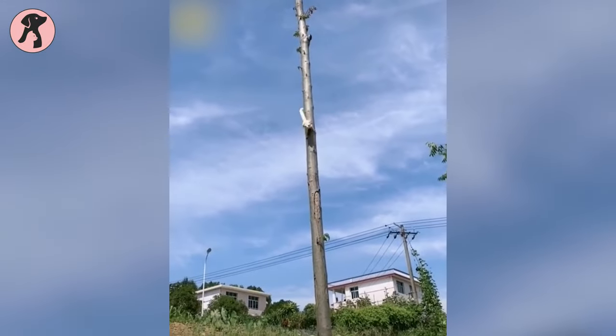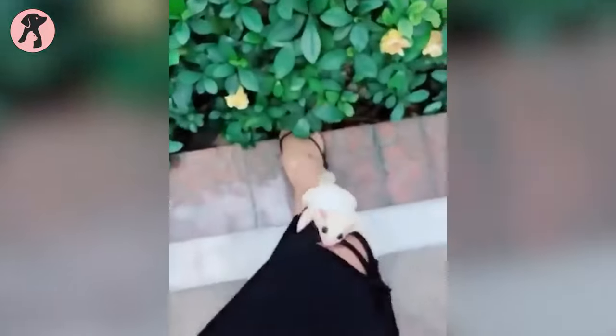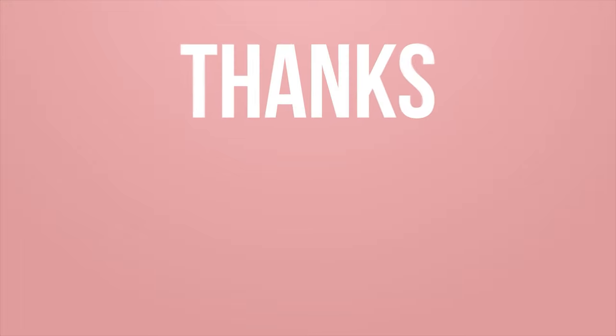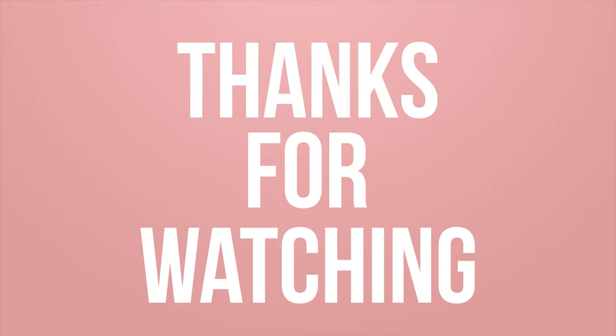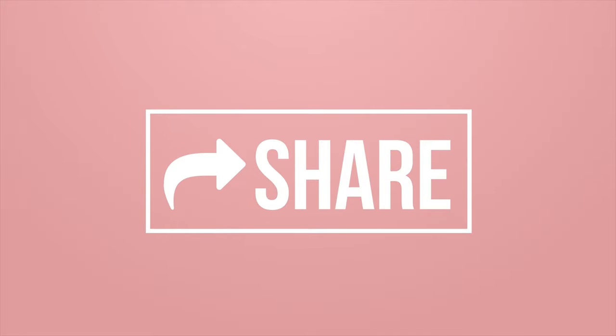So this is about some sugar glider care guide for beginners. Hope you got a clear idea about taking care of your lovely little glider. Thanks for watching the video. Like, comment, and share this video if you find it useful. Subscribe to the channel and press the bell icon for further updates.